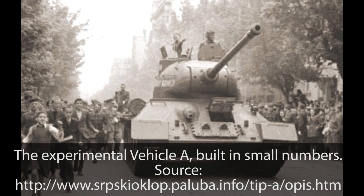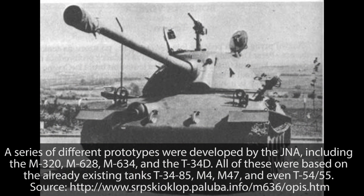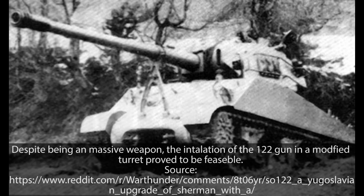Several such projects were created during the 1950s and 60s. The first project was the medium tank vehicle A, then followed by the proposed vehicle B, a self-propelled gun armed with a 90mm. A series of different prototypes followed — the M320, M628, M634, and the T-34D — all based on already existing tanks: T-34s, M4s, M47s, and even T-54/55s. Perhaps the strangest and most unusual was the modification named SO-122, which was essentially an M4 armed with a large 122mm gun and equipped with a Soviet engine — a combination of East and West.